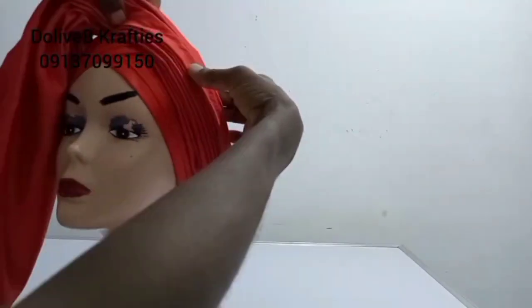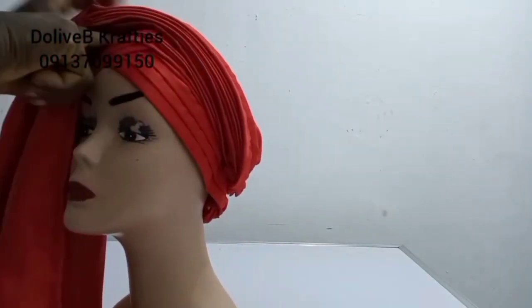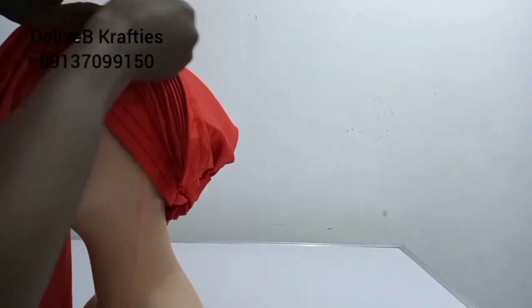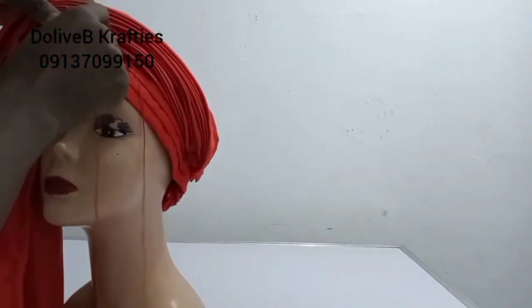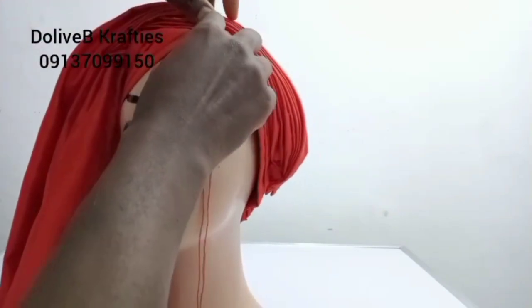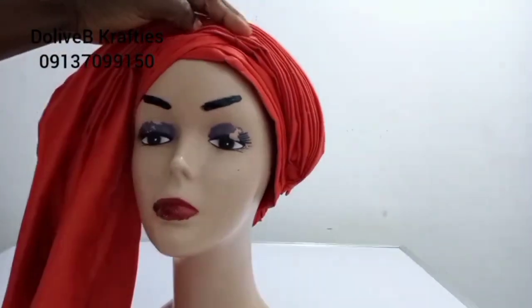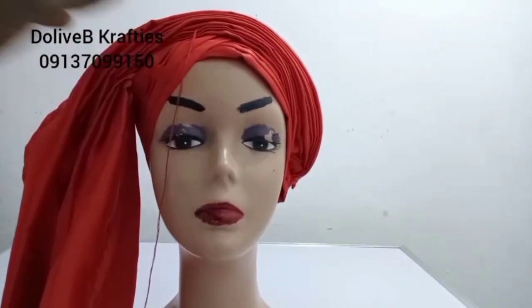I'm going to proceed by coming this way. I'm going to tack my pleats down to the cap here — just tack it down to the cap base, somewhere here, and probably somewhere here as well. I just took about three pleats from under. I'll come here and do the same, tack this down somewhere here and even here, just to secure it.